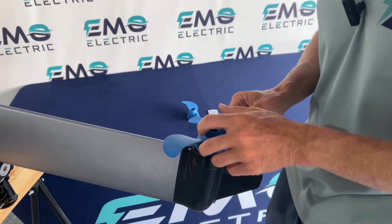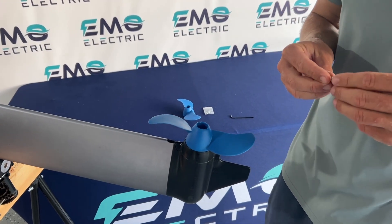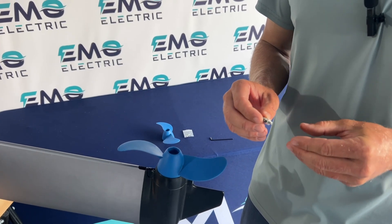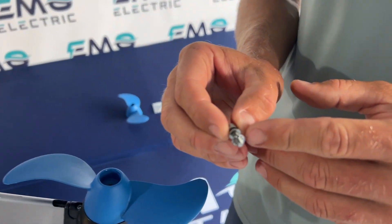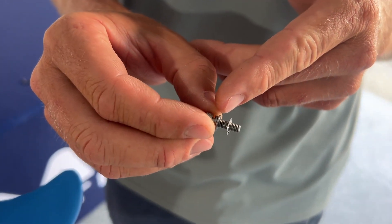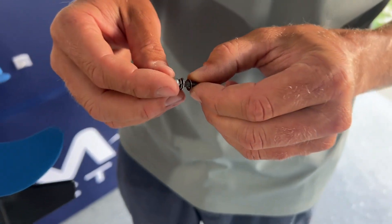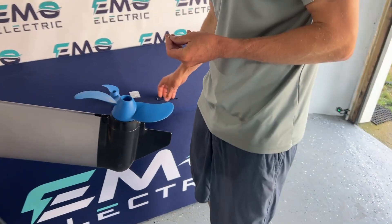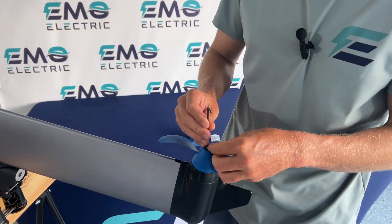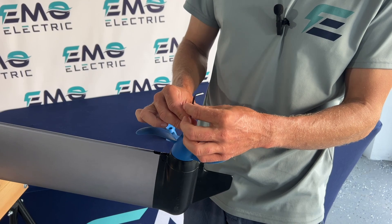Slide your prop on, making sure you get the shear pin in the prop. Before you put this bolt back in, just make sure that the washers are in the correct order. This first one can kind of bite into the plastic, the second one is a regular flat washer, and the third one is a split lock washer. Once those are all on your bolt, put them on your allen key, line them up, and make sure it's threaded properly.